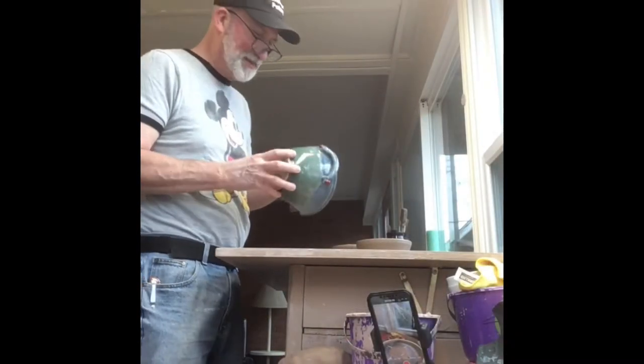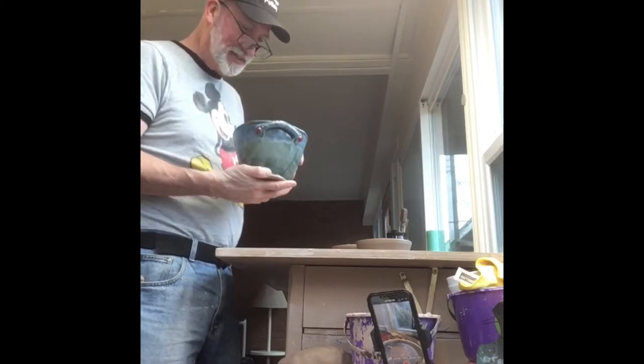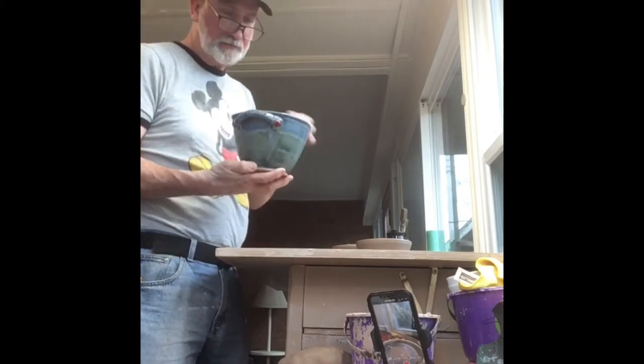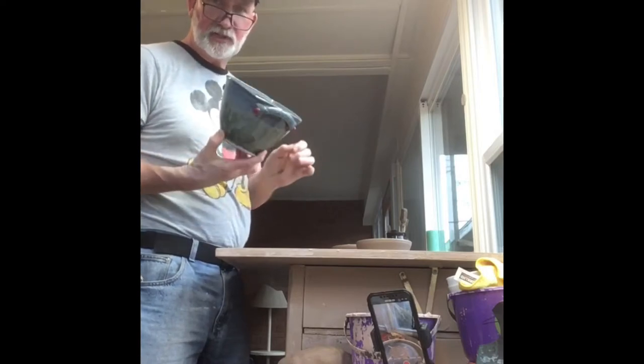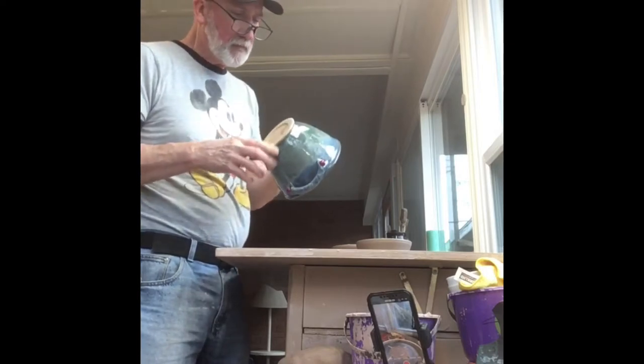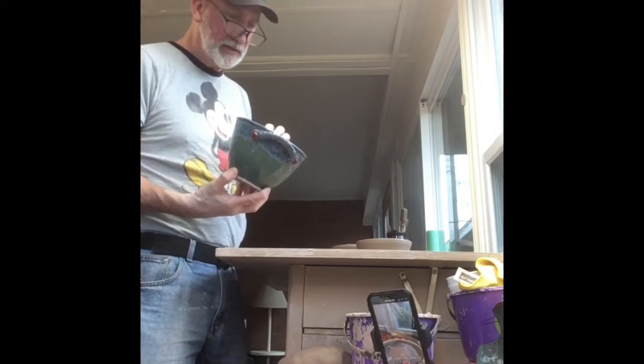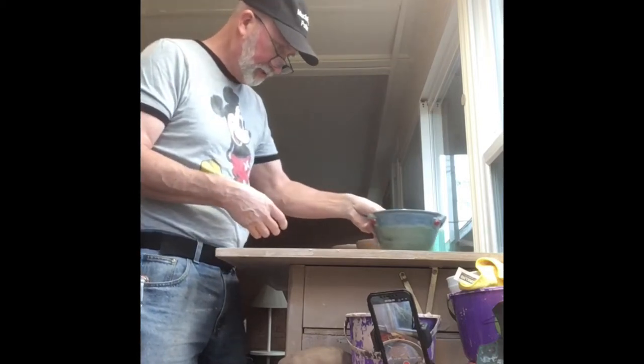Hello, this is David with Mud Slinger Pottery here in Charlotte, North Carolina on a rainy afternoon. I'm out in the studio working on bread bowls. This is one example here, and I'm going to throw one for you, show you how it's done, explain a little bit, and also give you a great recipe for a beer bread. So let's get down here and give this a try.